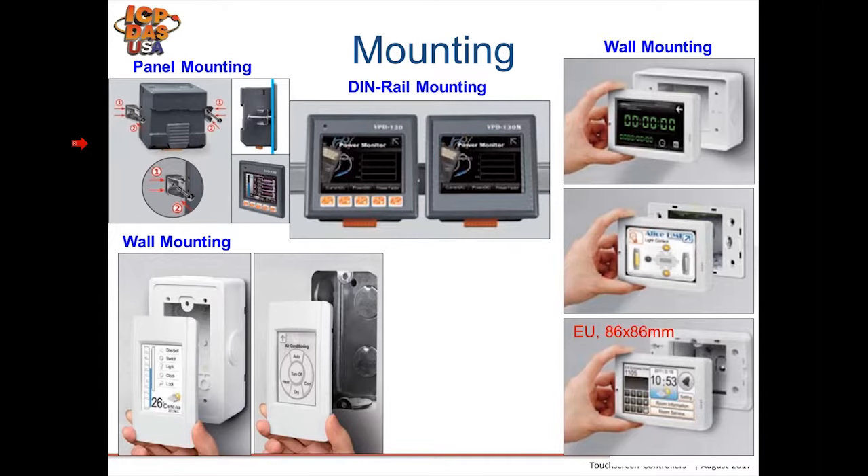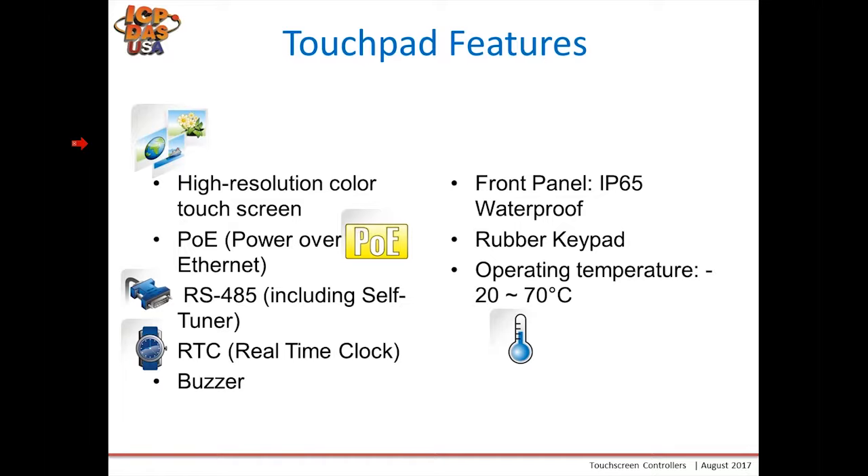Touchpad features include a high-resolution color touchscreen. Some versions have PoE power when they have an Ethernet port. Some have RS-485 with a self-tuner circuit to allow for any baud rate. A real-time clock is an option on some models. All of our touchpads have buzzers included, so you can make the touchscreen beep or even play music. The front panel of our VPD has an optional IP65 waterproof face and rubber keypads. The operating temperature range is 20 to 70 degrees Celsius.